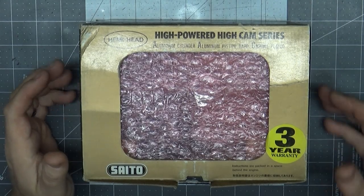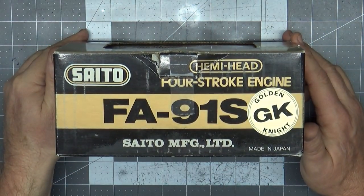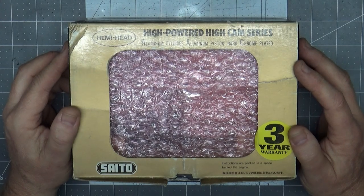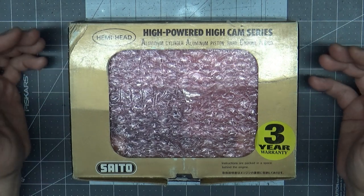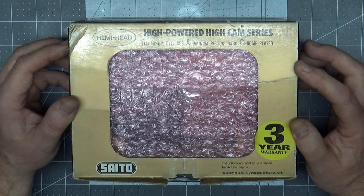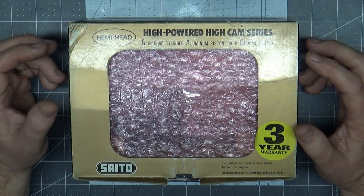Good morning YouTube viewers and subscribers. On my bench today I've got a new-in-box Sato FA 91S Gold Knight engine. This is an engine from a new subscriber and customer who asked me a week or two ago if I would have a problem setting up his brand new engine, doing a break-in run or two on it, and then setting it up for flight. So I thought I'd take this opportunity to make a video series — maybe a three to four part, probably three part series — using his engine.